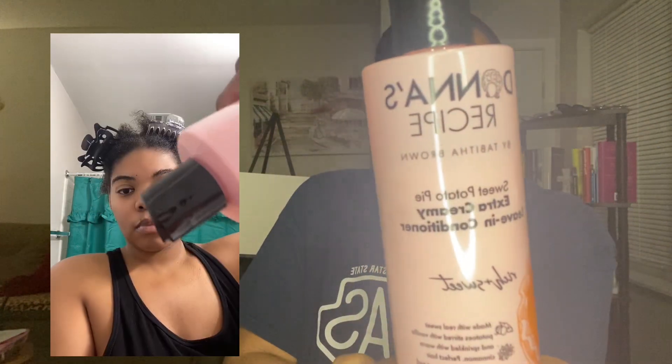Me and this leave-in conditioner have gotten well acquainted these past several days. After I took my twist out and when refreshing my twists, I still went in with a little bit of it — it was amazing. Even for today's style, just a simple pulled-back flat twist roll situation, all I did was add a little water and a little leave-in conditioner. As you can see, it has a nice healthy shine, hair is cleansed and super soft with no product residue — doesn't feel greasy or oily, and doesn't feel dry either.